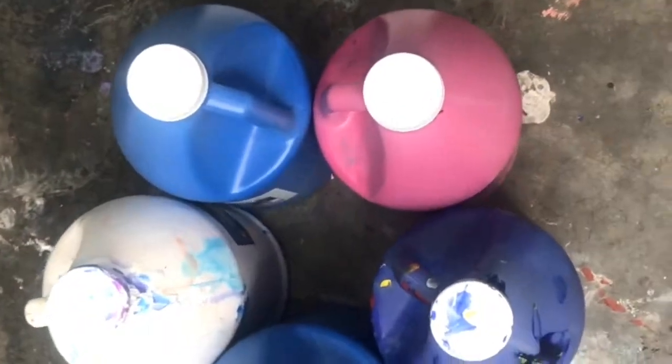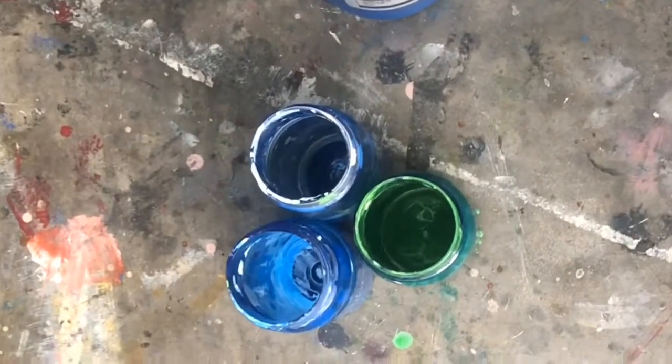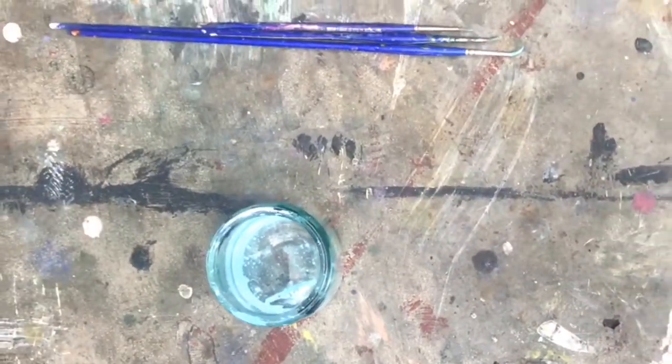You guys will need a small canvas. Small is better because you use less paint. I recommend using white paint. You'll need something to mix your paints with water, something to mix with, your mixing cup, and you will also need water.